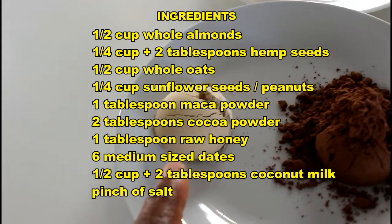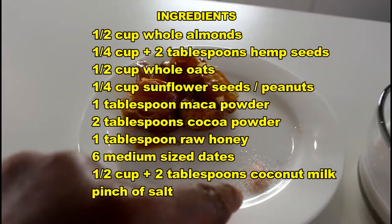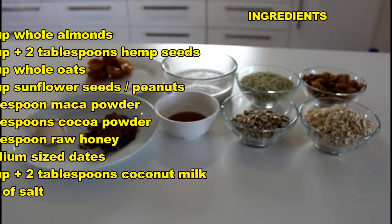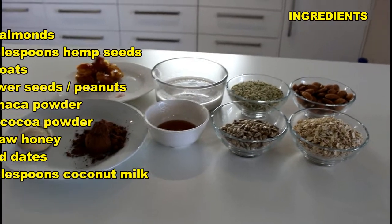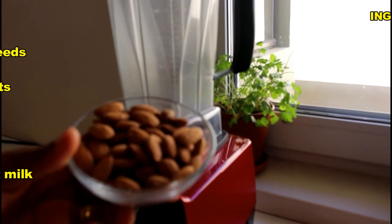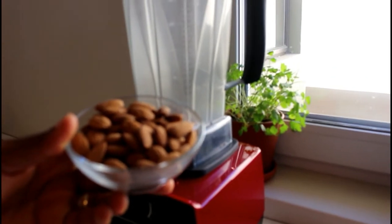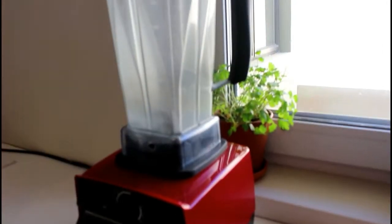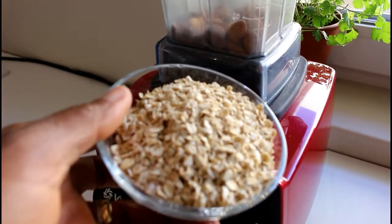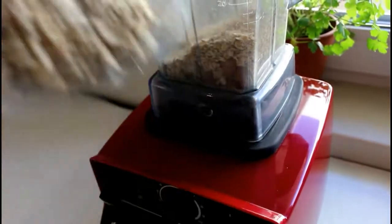Some coconut milk — I'm using homemade — raw honey, cocoa powder, maca powder which is completely optional, some dates, and a pinch of salt. We'll start by reducing some of this in our blender. We're going to start with the almonds, turning them into a rough powder — not completely smooth — and then adding the oats as well.